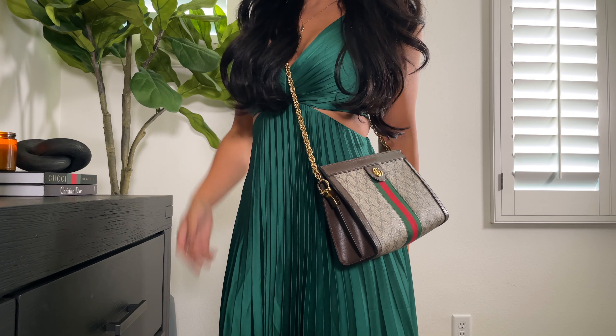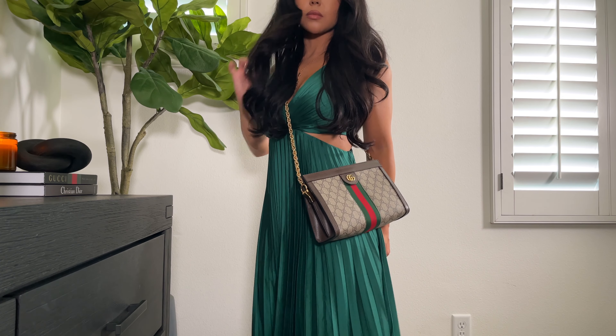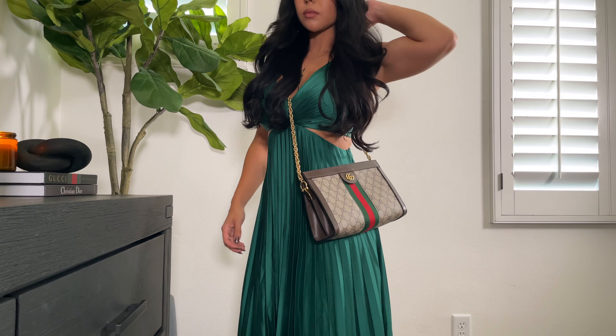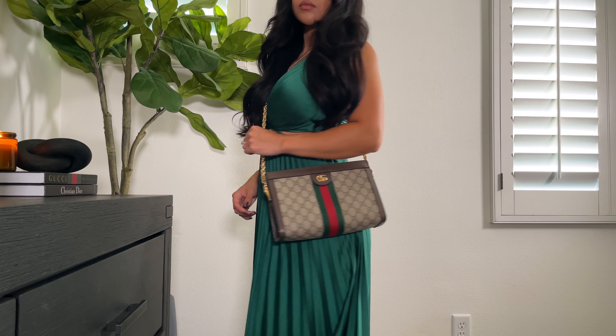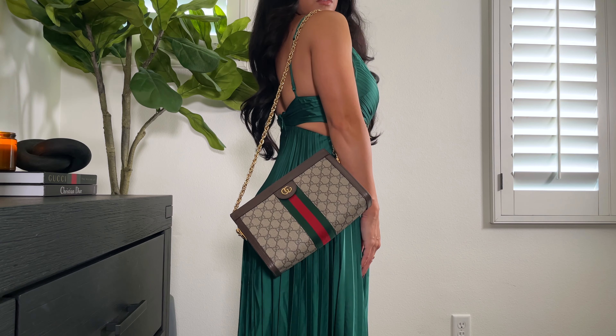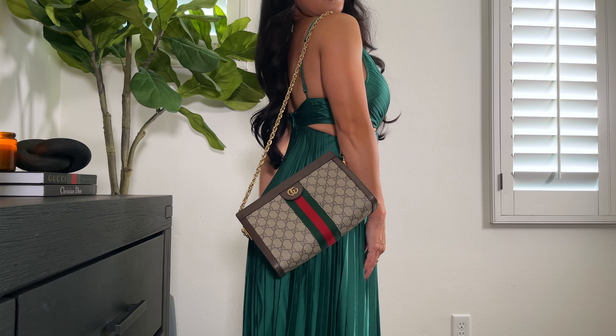Overall I would say it is about a medium weight handbag. It's not the lightest but it's not super heavy either — if anything the gold chain is really what weighs it down. But it's also my favorite feature of the bag so I think it's totally worth it. The stitching is still in really great condition and I haven't had any real wear to the canvas either.